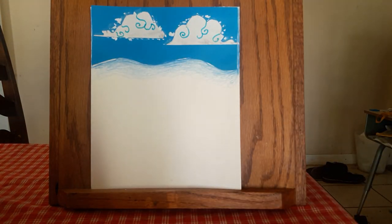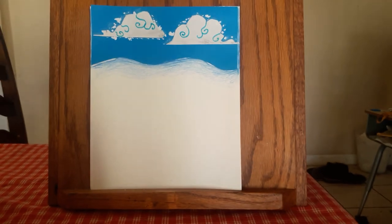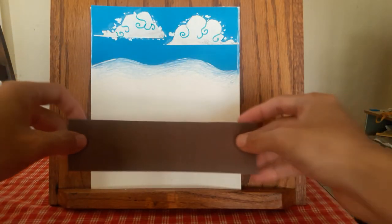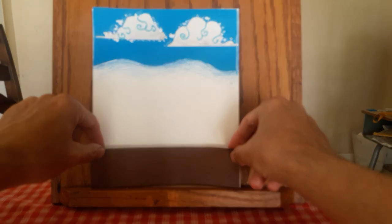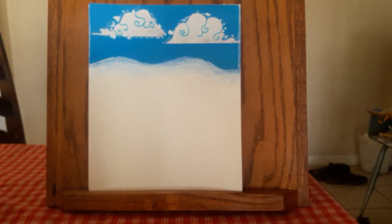This will be the end of this video. When you see the next video, I'm going to put this ground here and add the yellow brick road. See you in a bit.